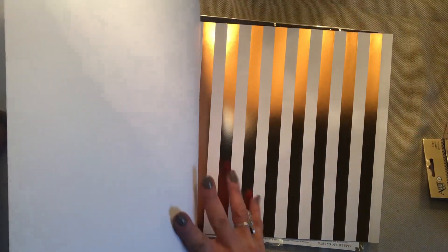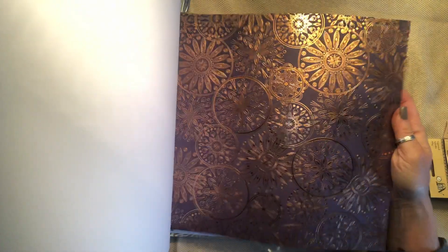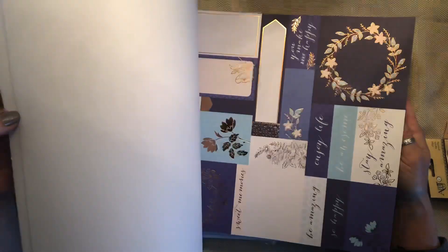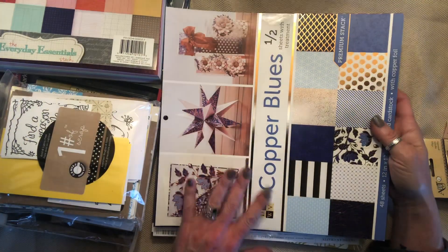The reason I liked it is it's copper — it's not gold. Not that there's anything wrong with gold, but the copper is just different. And it really does set off the blue violets in here as you'll see. That is stunning. That paper is beautiful too. That's gorgeous. I don't even know how to describe it — it's just really cool. So I couldn't pass that up.